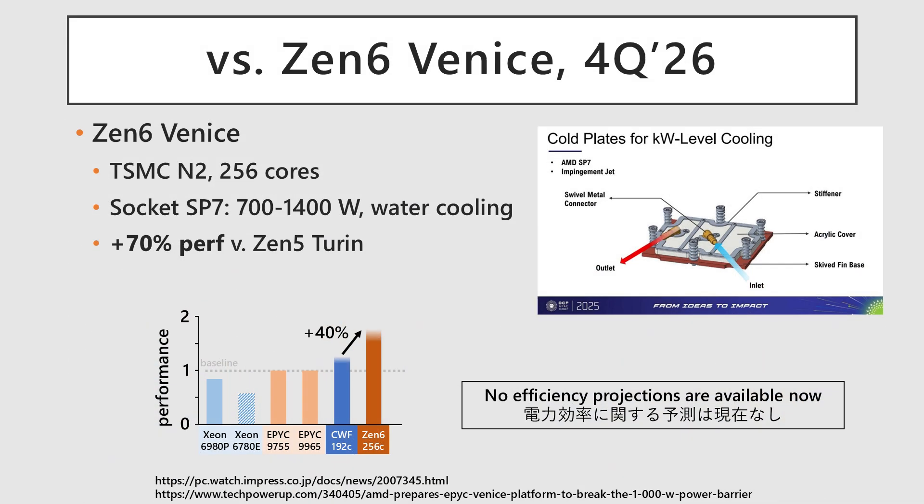The upcoming Zen 6 generation, codenamed Venice, will be manufactured on TSMC N2. Venice is expected to increase its core count and will be supported by a new socket accommodating 700 to 1400 watts, complete with a liquid cooling system. Venice will offer up to a 1.7 times performance increase over its predecessor, which would place it 40% ahead of Clearwater Forest. Currently, there is no data available regarding its power efficiency.